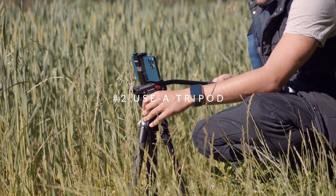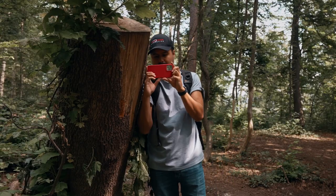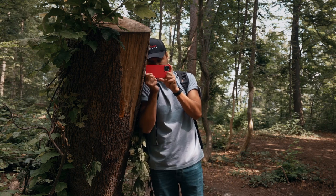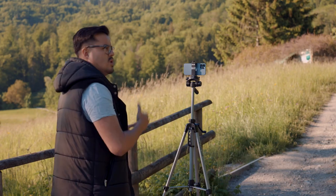Tip number two is to use a tripod. Use something to support your iPhone while you're filming. This could be a tripod, monopod, selfie stick, or even just leaning your phone against a wall. The more stable your iPhone is, the less shaky your footage will be. Tripods are great because they provide a stable platform and allow you to keep your hands free while filming. They're also relatively inexpensive so they won't break the bank. I will mention one of my affordable tripods in the video description below.